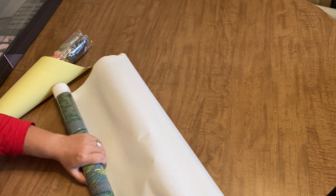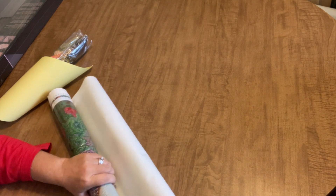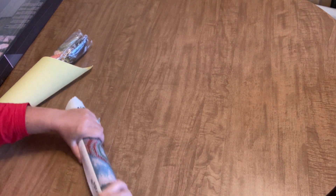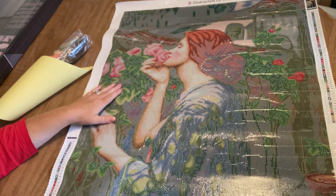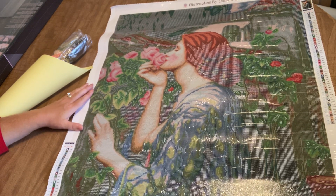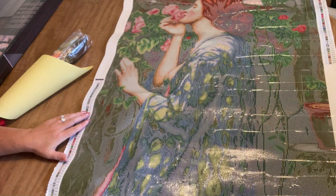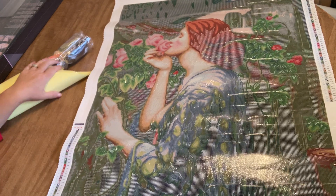Distracted by Diamonds uses a canvas similar to, I would say, like Mystical Diamond Art — it's not a soft canvas, not flush soft, but it's very pliable. I don't know exactly what kind of material it is, so I won't say anything to be wrong. Oh wow, she's much larger than I thought she was! And it is a square. It's absolutely gorgeous — this would be a stunning piece to hang in your house. I wonder if my mother-in-law would like this.